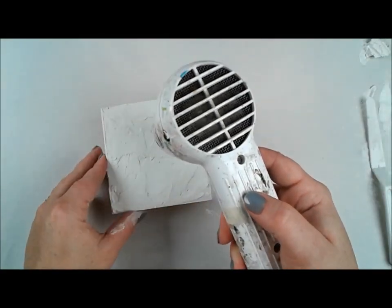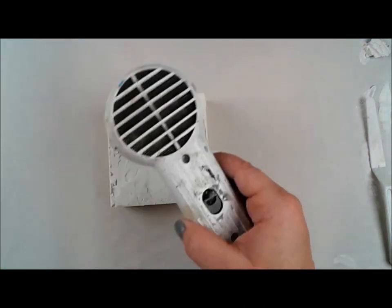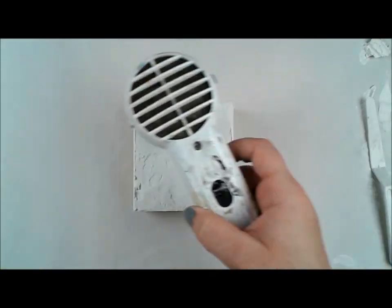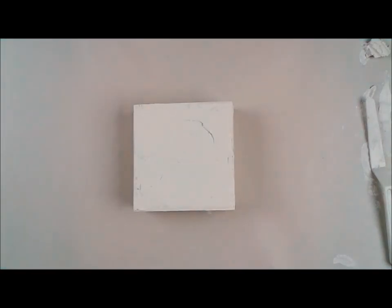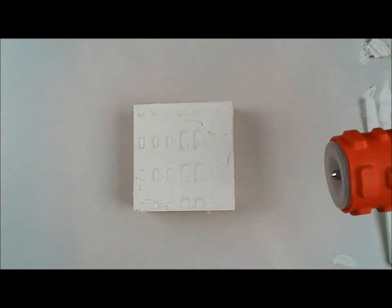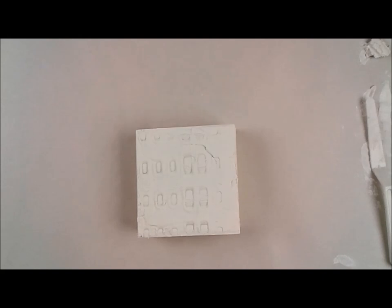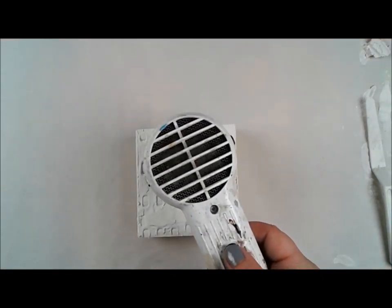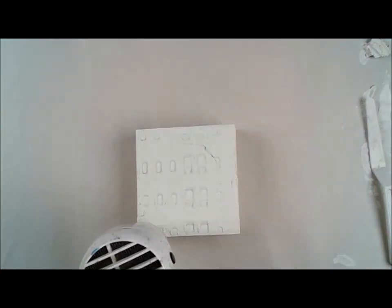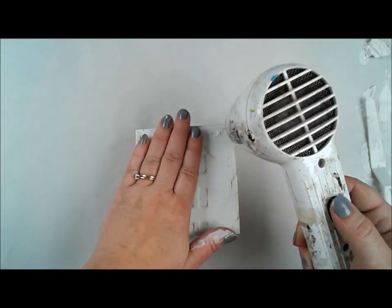The modeling paste I use is by Blick Art Materials. I've tried Golden and Liquitex — they're all very cool and do similar things, each with a place depending on what you're doing. Some are stiffer, some are specifically flexible, some have texture. The one I'm using, when it's finished drying, is very plaster-like with a smooth, almost porcelain feel — very plastery.